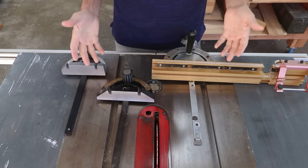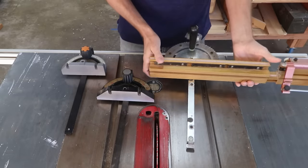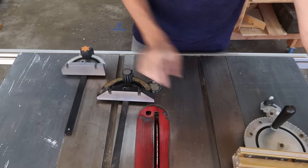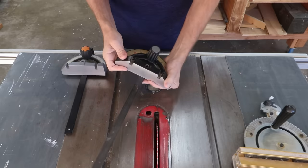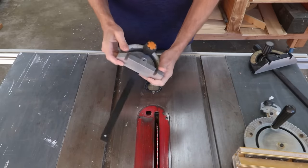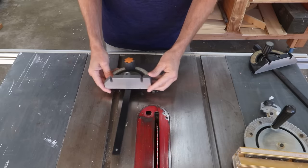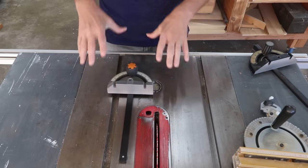Here are some examples of different miter gauges. This is a fancy, expensive one that a viewer sent me a long time ago. This is the miter gauge that came with a Porter Cable saw over 10 years ago. And this is a little one that came with a Ridgid table saw I used for my Weekend Woodworker courses — this is the one I'm going to be focusing on in this video.